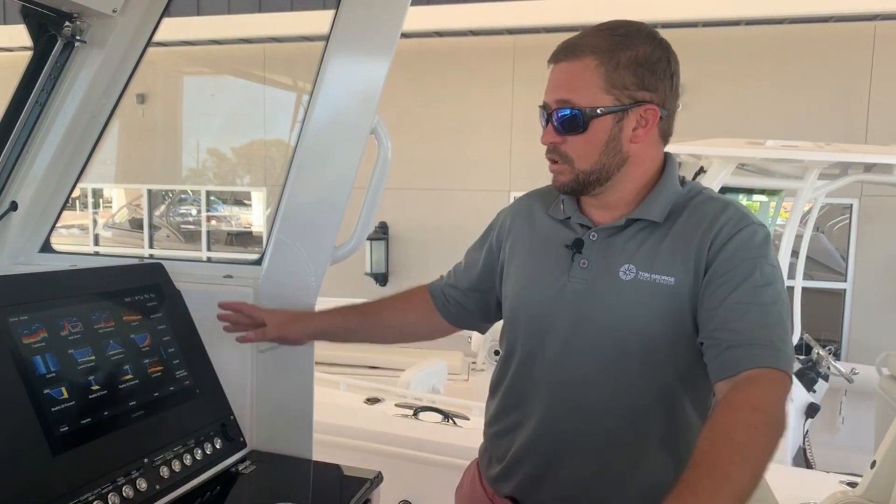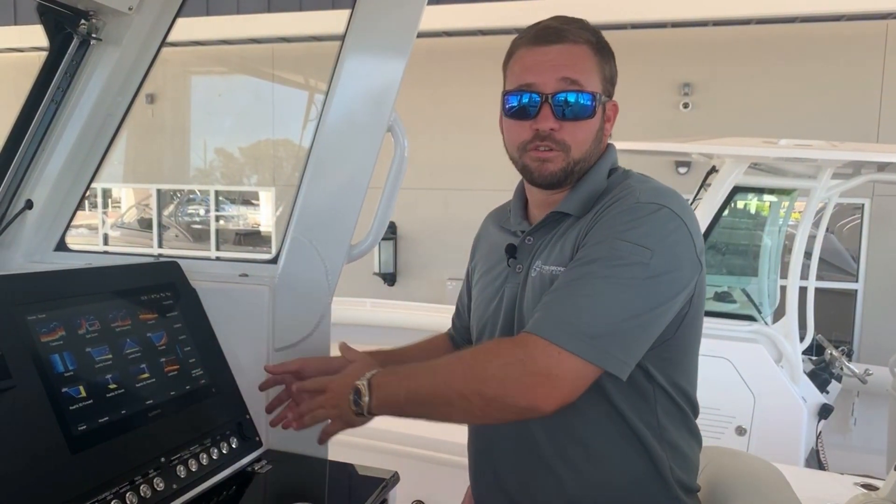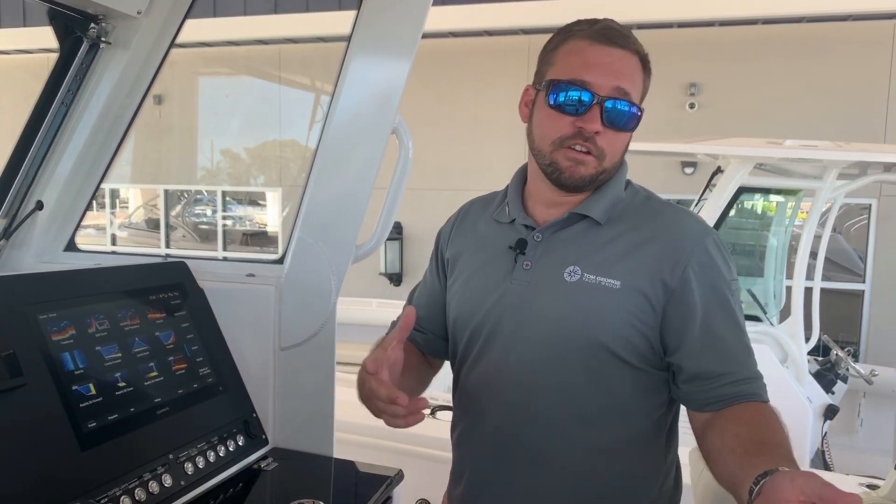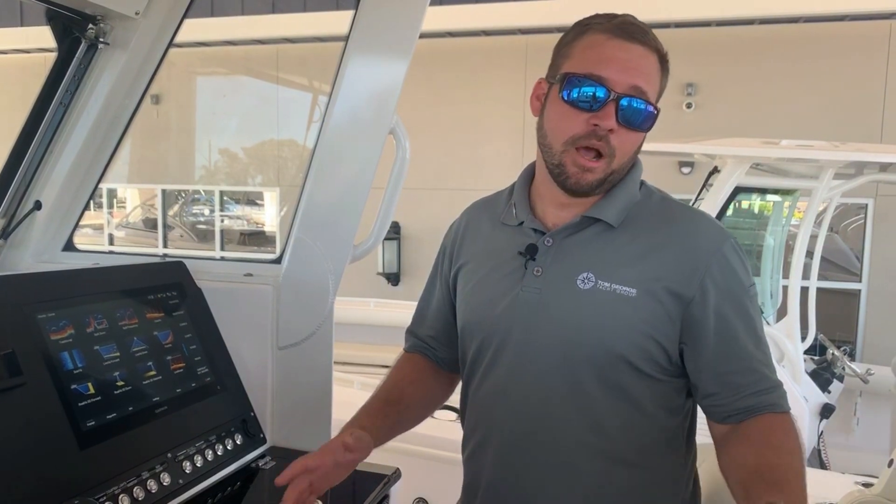Hi, my name is Richard Merbach with the Tom George Yacht Group. Today we are here and we're going to go over some of your basic Garmin — the 8600 series — and specifically the sonar: how to read bottom, find fish, and all the different options that you can have with your sonar capability these days.